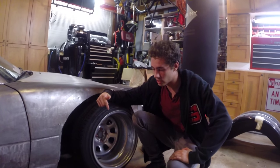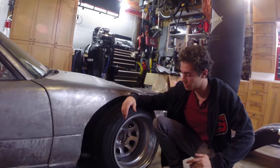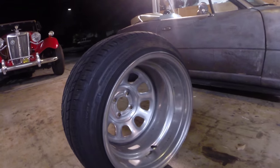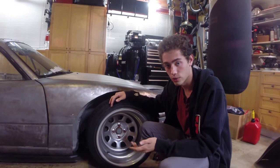Today we're going to be checking my wheel bearings. I'm going to go ahead and take off the wheel and weigh it for you guys, just so you can see how much this offset really affects the wheel bearings. First we're going to lift up the car and check the wheel bearings real quick.